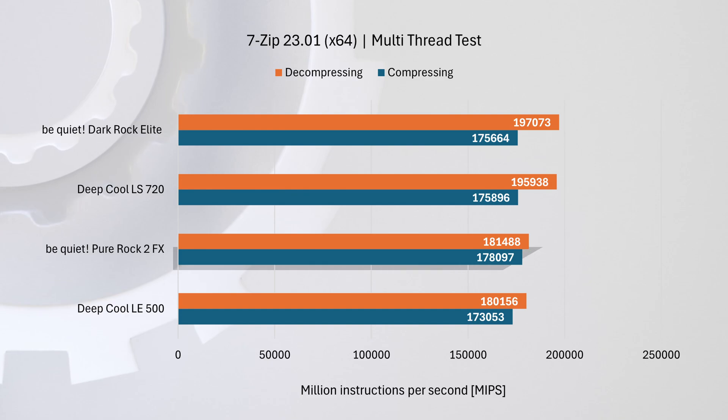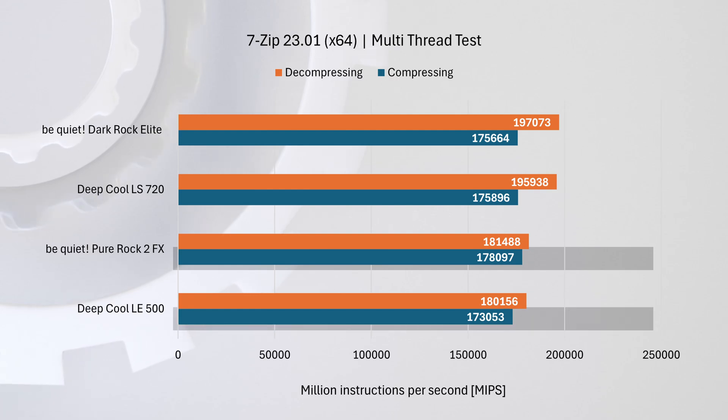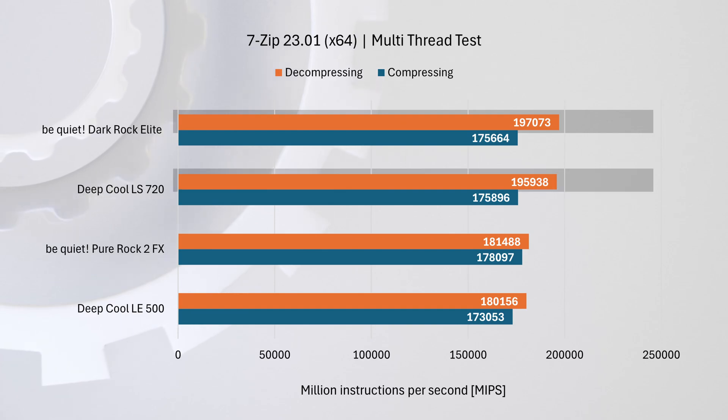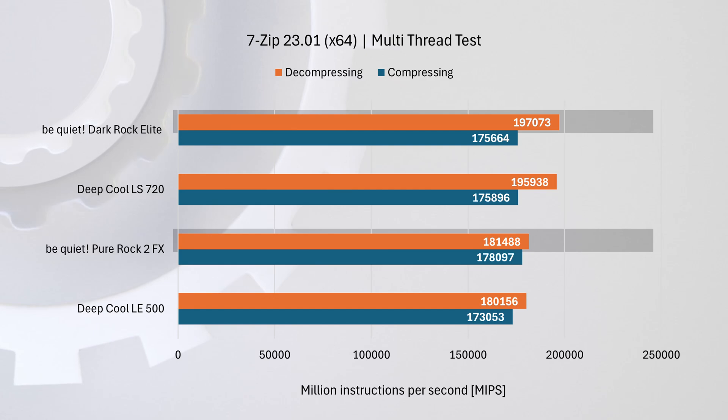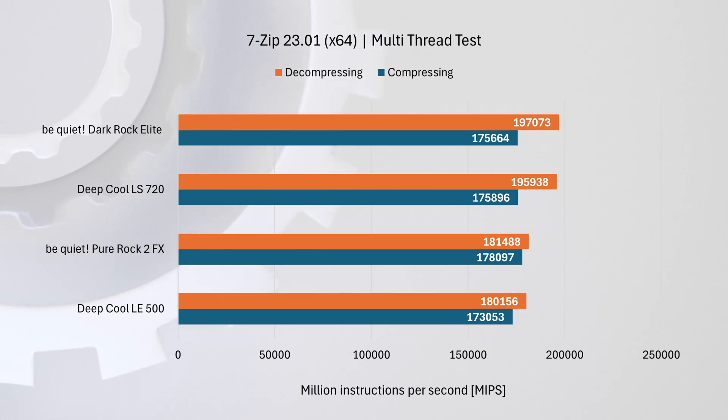Next is the 7-Zip test, with separate multi-core and single-core runs. For multi-core compression, the Pure Rock 2 FX leads with the LS 720 and Dark Rock Elite trailing by less than two percent, and the LE 500 about three percent behind — all coolers perform similarly here. For decompression, the Dark Rock Elite takes the top spot with the LS 720 just one percent behind, while the Pure Rock 2 FX lags by eight percent and the LE 500 by nine percent, showing a clear advantage for the high-end coolers.